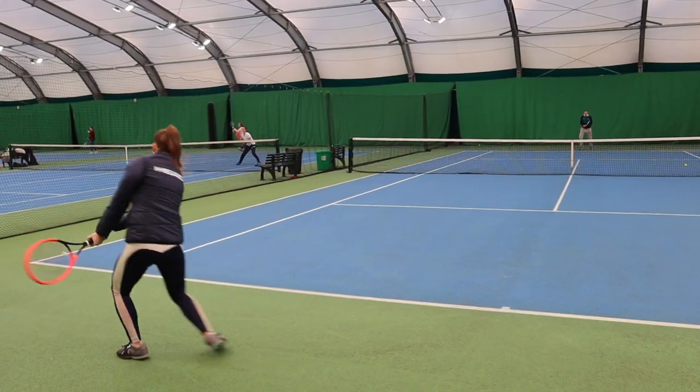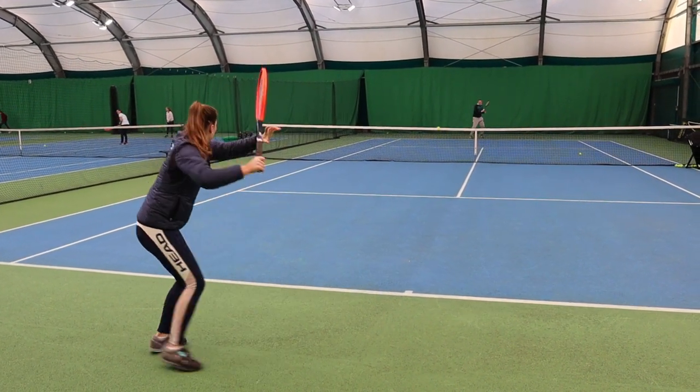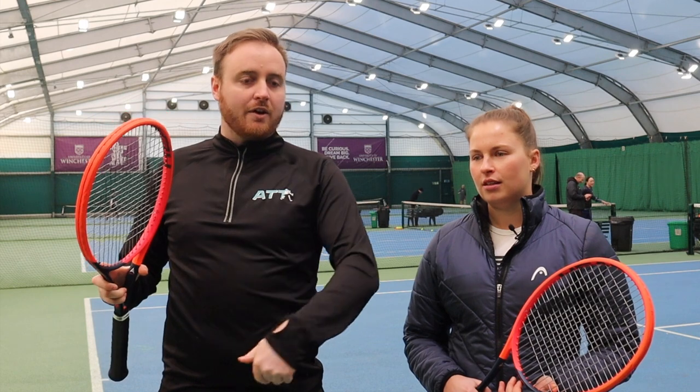I'm joined by our third tester Katie, who used to play for Loughborough's first team at university — a good national-level player who still plays where she can. Katie currently uses the Head Speed. Looking at the MP and Pro here since she's used to those weights. What stood out for you in these rackets today? I thought it was really comfortable and suitable for every shot — even coming into the net I felt it had good control. It's a good range between power and control while allowing spin too, so it's great for an all-court player.